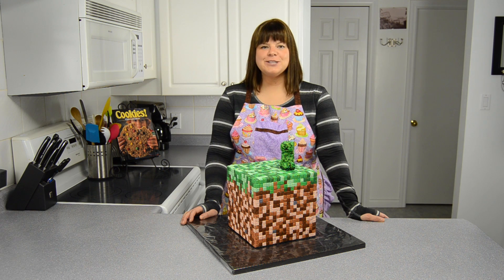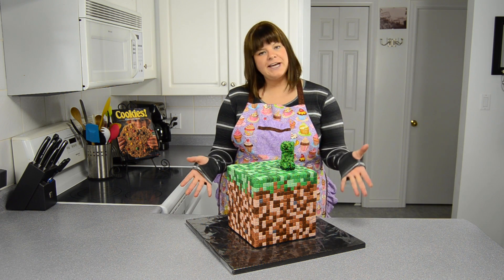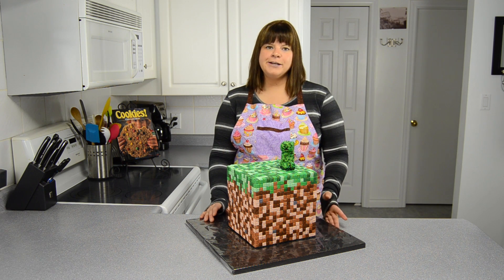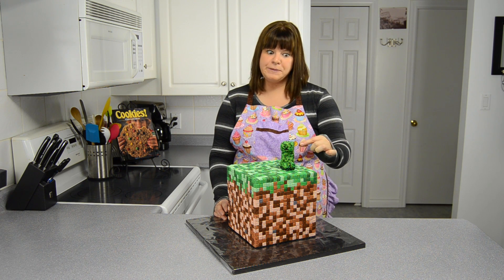Hi everybody, this is Jen from CookiesCupcakesandCardio.com. Today I'm here to show you a special cake that we've done for a customer's request — it is a Minecraft cube cake topped with a gum paste slash fondant creeper.